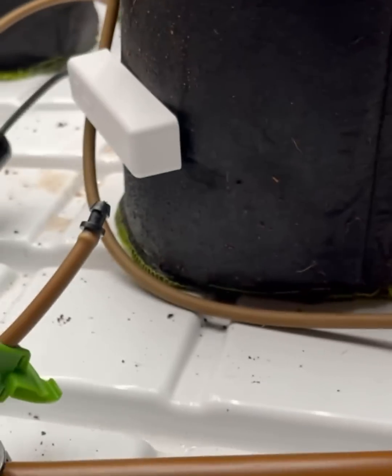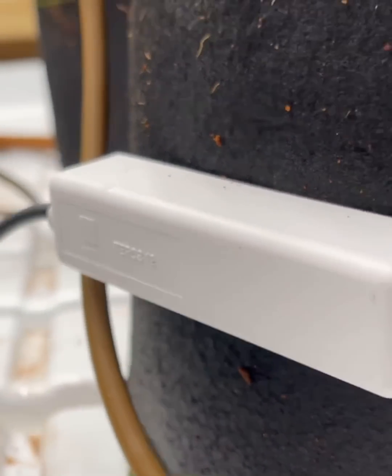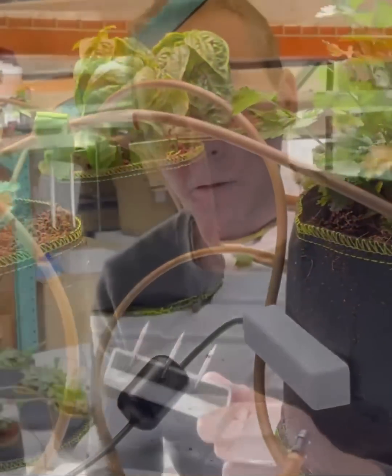This is the Arroia Solus. It has the ability to measure in soil or other substrates the moisture content, the temperature of the soil, and the EC level, or electrical conductivity.